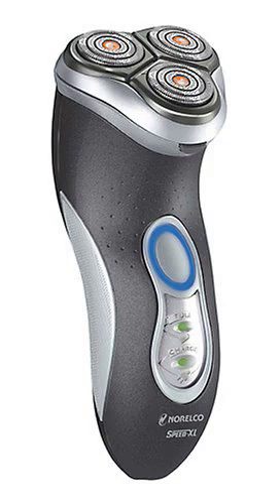The Speed XL power system is rechargeable cord/cordless — it can be used anywhere. This model has a 2-LED display which shows battery full and charging indicators. One-hour full charge provides up to 55 minutes of shave time over 2 weeks.